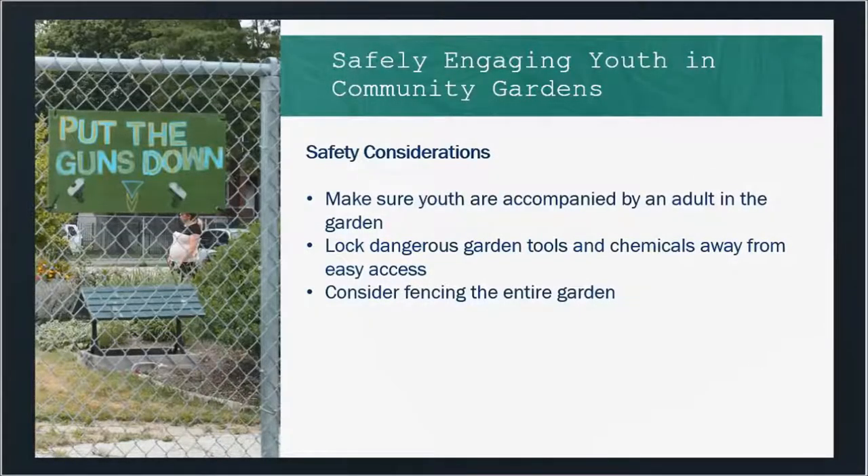Safety is a big consideration, whether it's youth or adults. You may have certain rules for your community garden, but it's a great idea to make it a rule that youth are accompanied by an adult when in the garden — whether that's their immediate family or the garden manager. We want to lock away anything dangerous to youth: pruners, different garden tools, and any chemicals need to be secured. Fencing is worth considering too — not just for deer and rodents, but also for the safety of children, especially if you're on a busy street or in a busy area of the community.